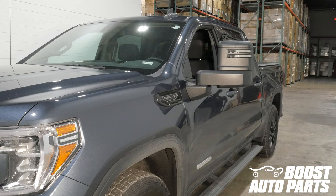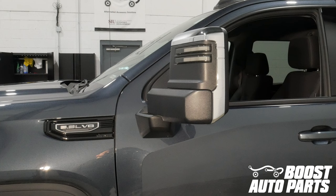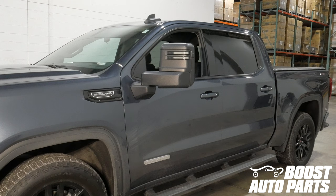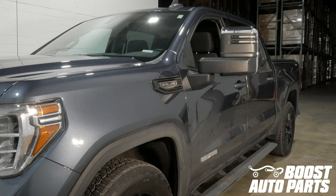This video will show you how to replace the caps on your towing mirrors. Boost Auto Parts offers chrome, black, and paintable caps. This procedure applies to 2019 and newer Silverado and Sierra 1500 trucks, as well as 2020 and newer Silverado and Sierra 2500 and 3500 trucks.